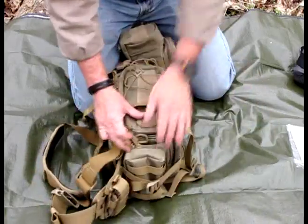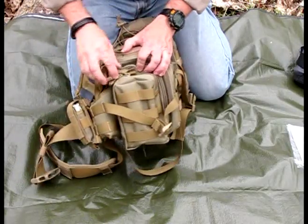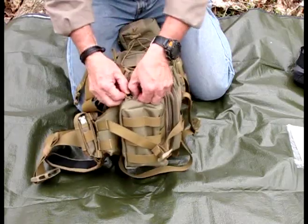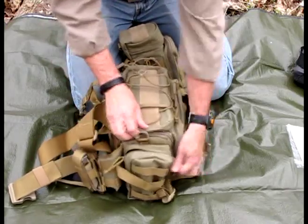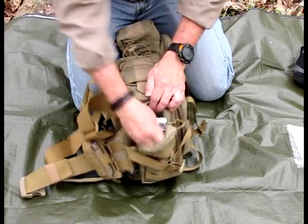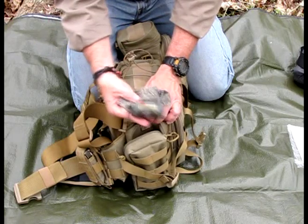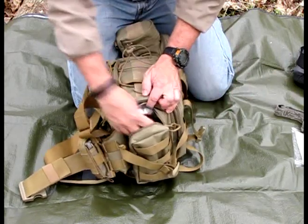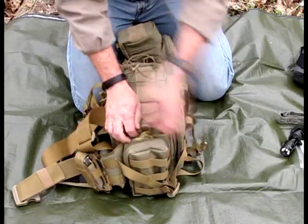Starting with the sides, the stylus pockets actually have compression straps on them as well, so you can snug that down once you have it on. In this pocket, what I keep is all my lights — a chemical light stick, my headlamp, and my Surefire flashlight. So it's just a great way to keep everything organized.